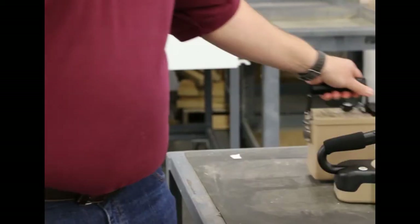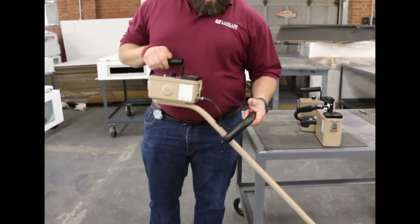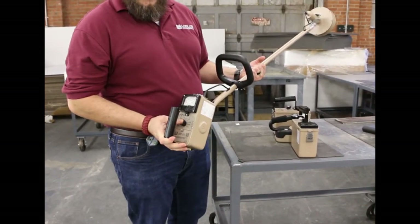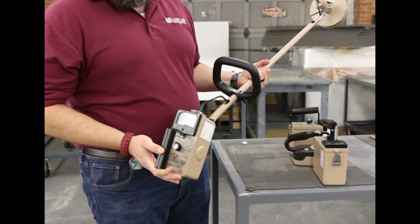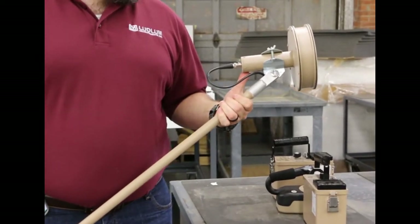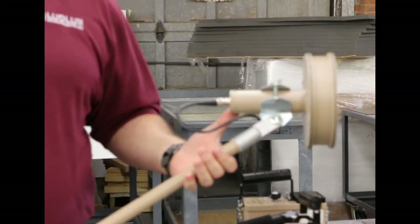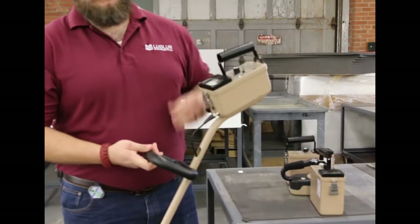Next, we've got the Model 193-6, which is essentially the extended-reach version of the Model 192. Again, it's an analog meter with similar toggle switches and the same range selector. It's also got the Sigma alarm, so it alerts you with an adjusted floating background reading when it detects a radiation source. The big difference is it's got a six-inch plastic scintillator on the end, which gives you much more surface area. In radiation detection, size matters — it's why all of our radiation portal monitors have 3,500 cubic inches of plastic per detector.